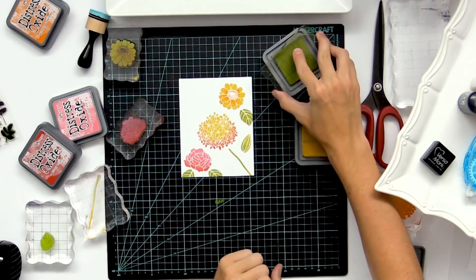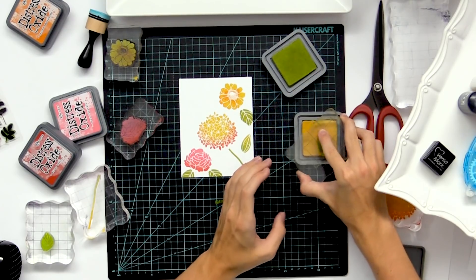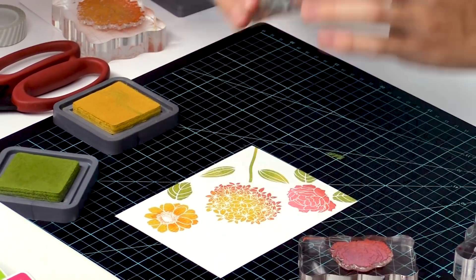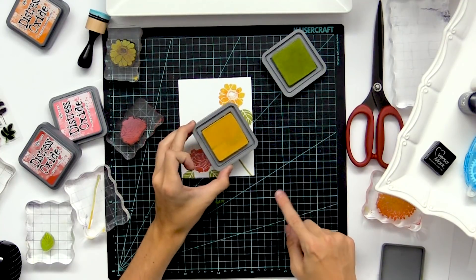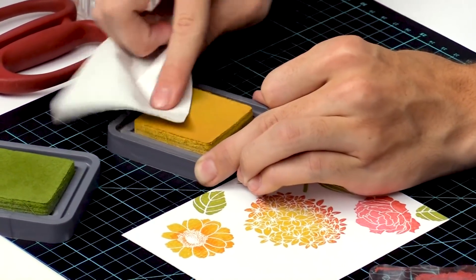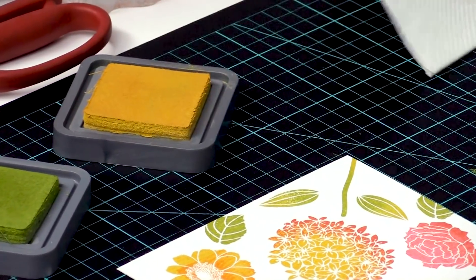I'm going to go back with this leaf and stamp that top portion. And then if you notice that you have some of the other color on your ink pad, you can just wipe that off and it won't really ruin your ink pad.